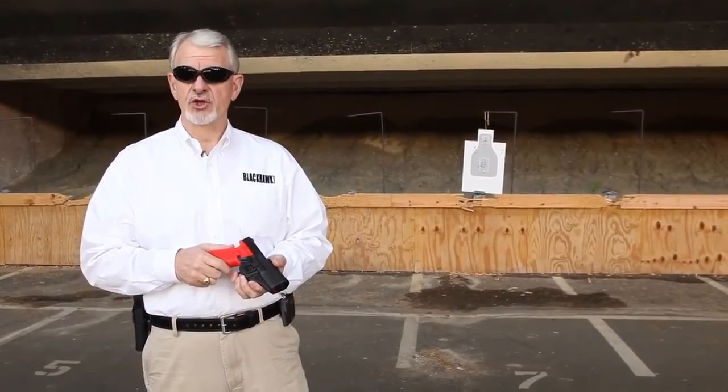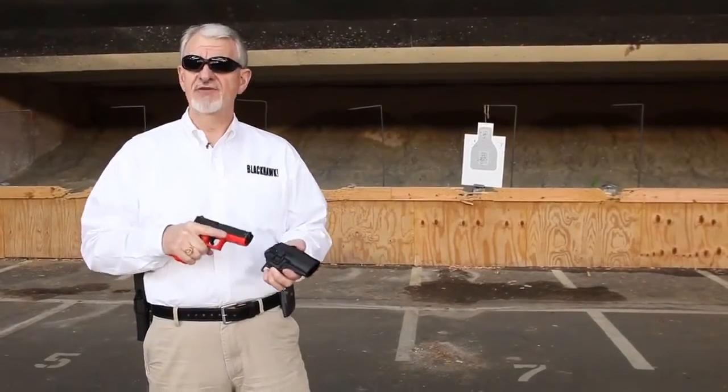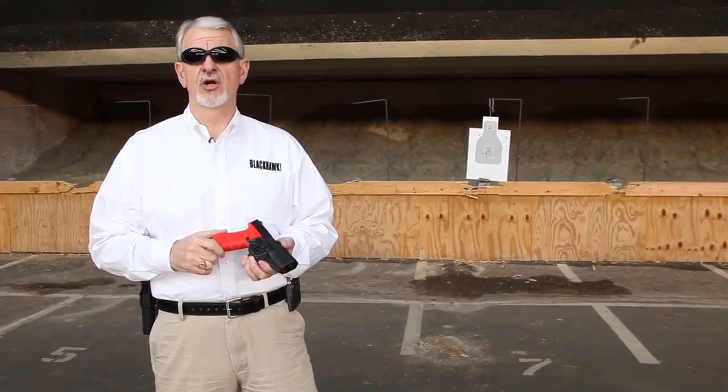Among the many BlackHawk holster offerings, SERPA is an intuitive, fast, and safe retention holster. But you should always practice to proficiency with any holster, particularly any kind of retention holster.